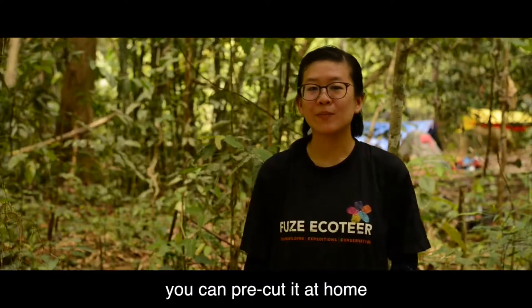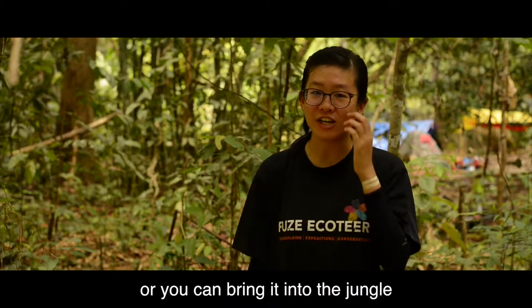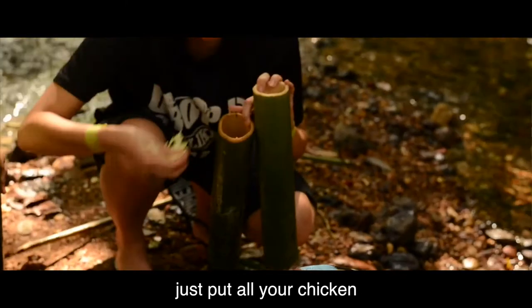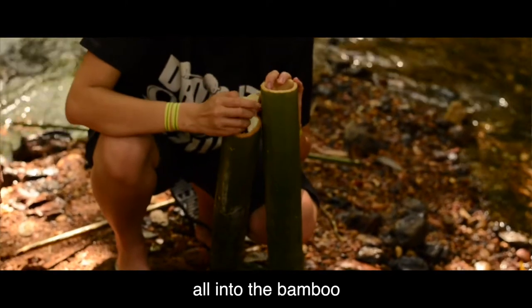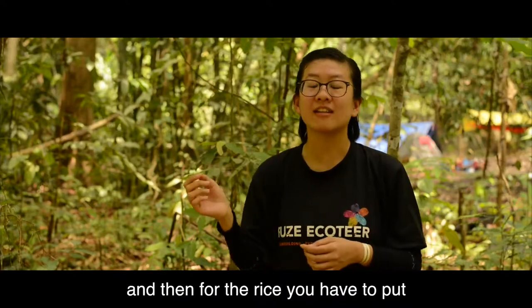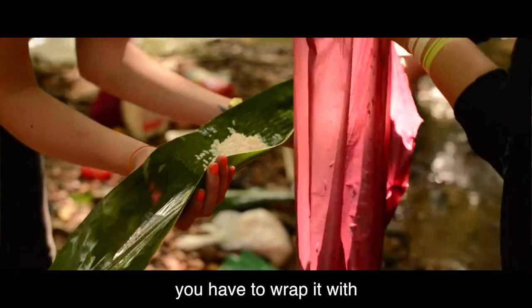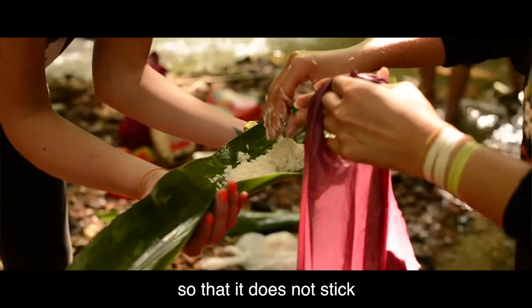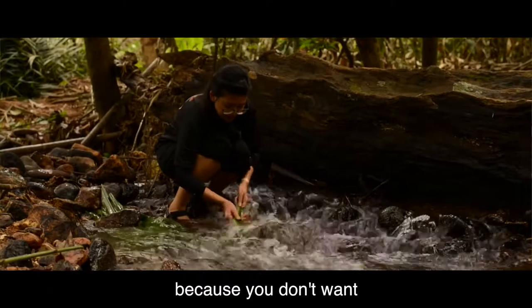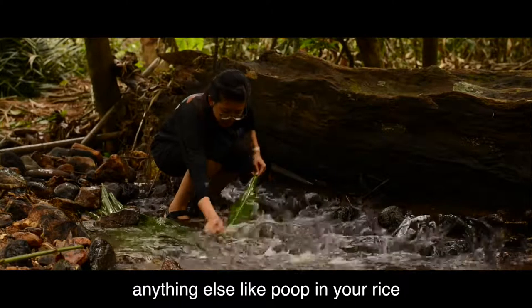Prep your food. You can pre-cut it at home or you can bring it into the jungle. Once your food is ready, just put all your chicken, your meat and veggies all into the bamboo but not too full so it won't spill out. And then for the rice, you have to wrap it with the leaves so that it doesn't stick inside the bamboo. Make sure you wash your leaf because you don't want anything else like dirt in your rice.